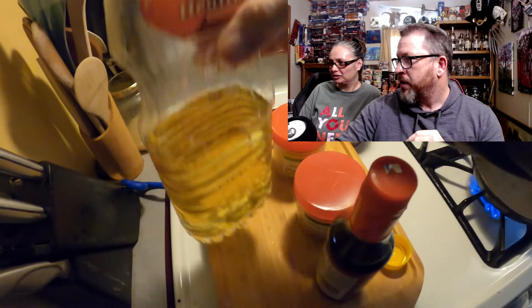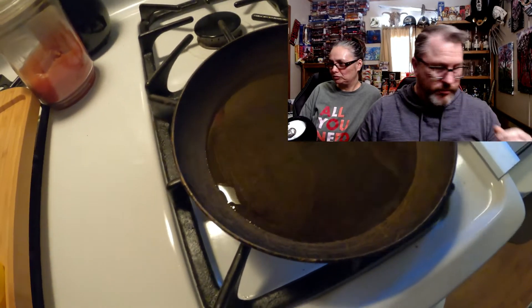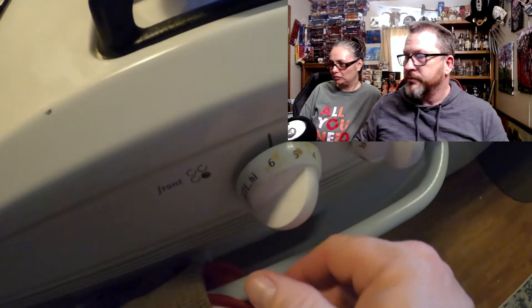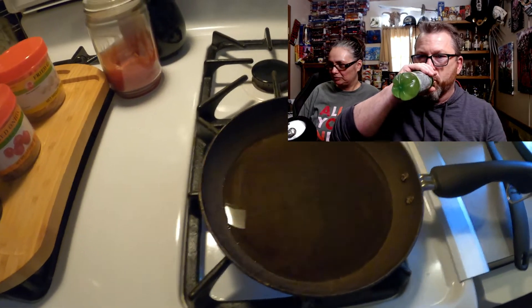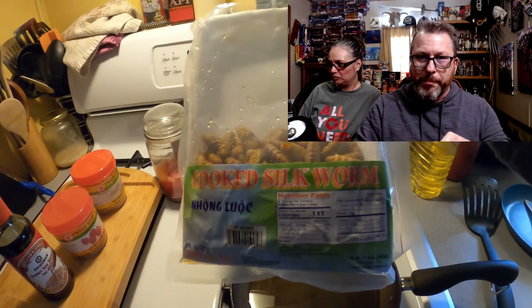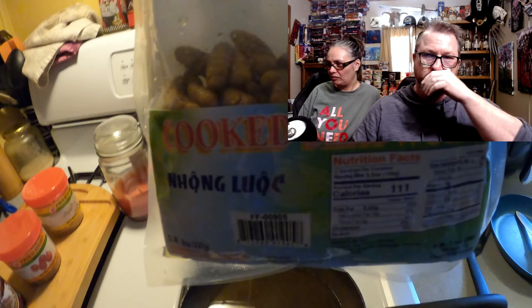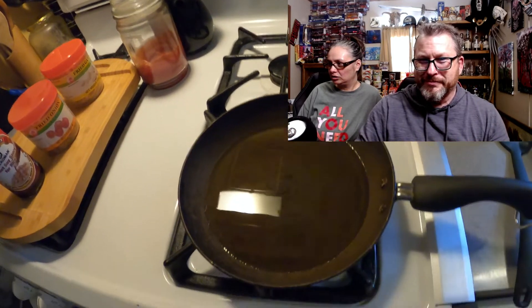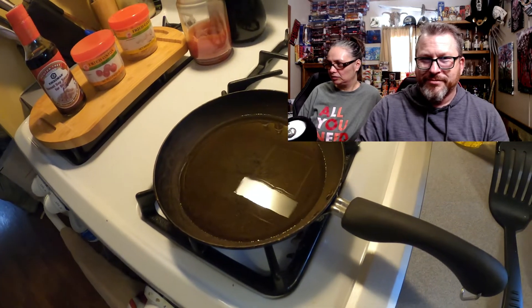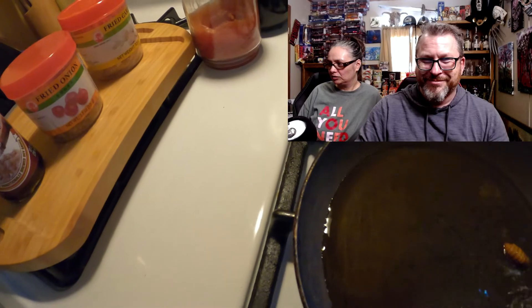Let's get after it. So we're going to get our vegetable oil going — that's probably plenty right there. Got that on, not high heat, but somewhere in the 5-6 range. I'm going to let that get nice and hot. Then we are going to throw these bad boys in there. When you open the package, make sure you open it over the sink because there's a lot of juice in there that you need to drain out, if you so desire. Looks like our oil is nice and hot, so let's get a few of these silkworms going.